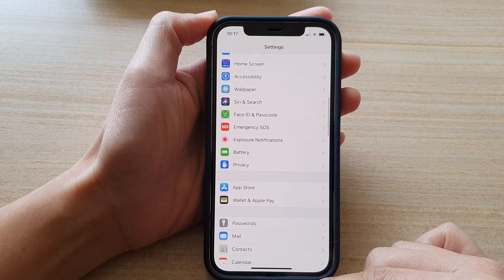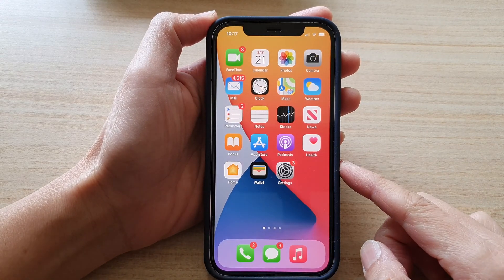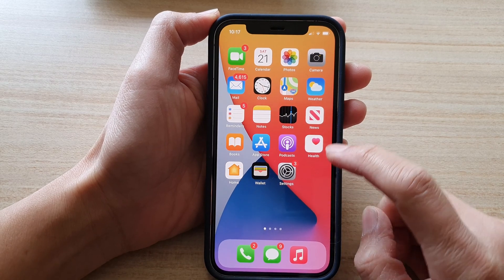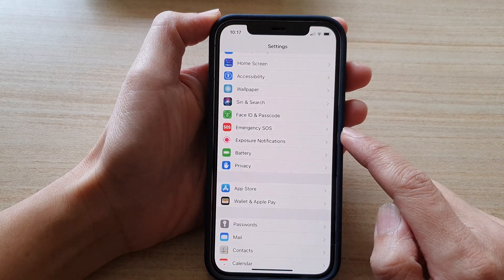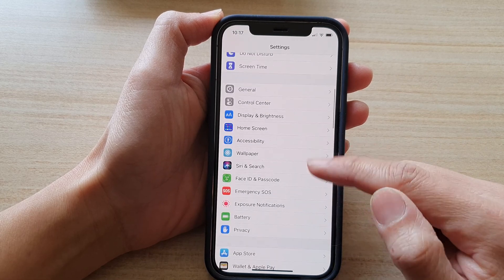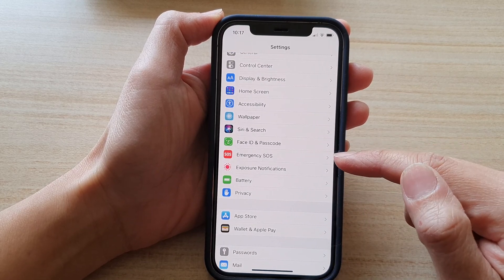First, let's go back to your home screen by swiping up at the bottom of the screen. Next, tap on Settings, and in the Settings screen swipe down and tap on Emergency SOS.